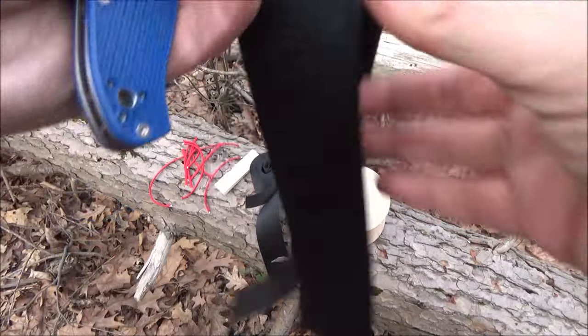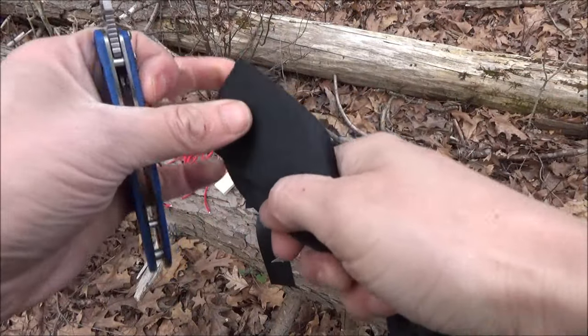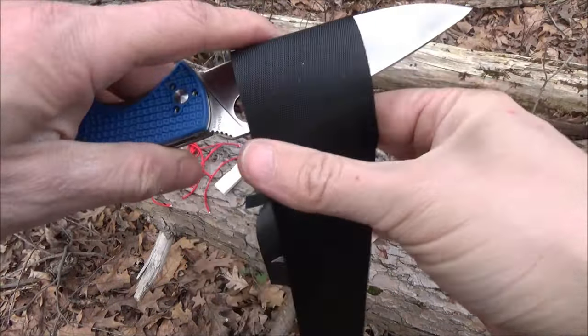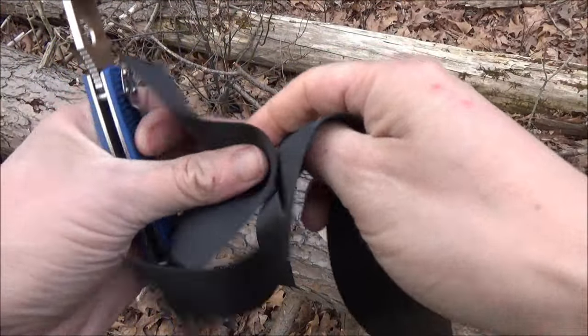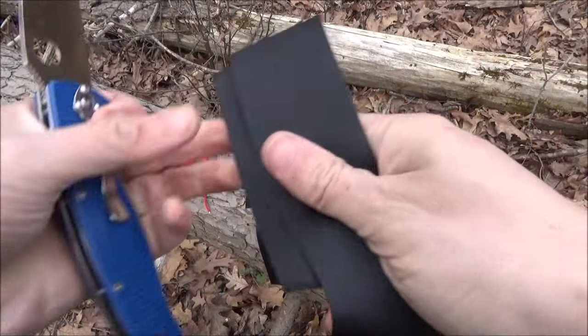Next up, we've got some heavy-duty nylon strap material, kind of like a seat belt. Usually you would use a fully serrated blade for this, but this very sharp blade can slice through it definitely.